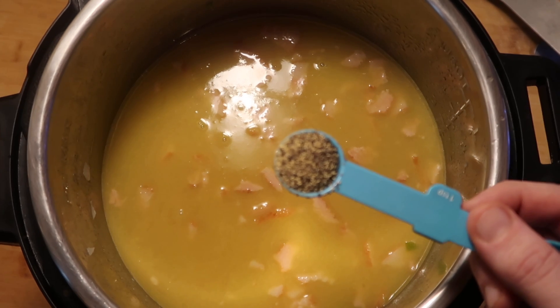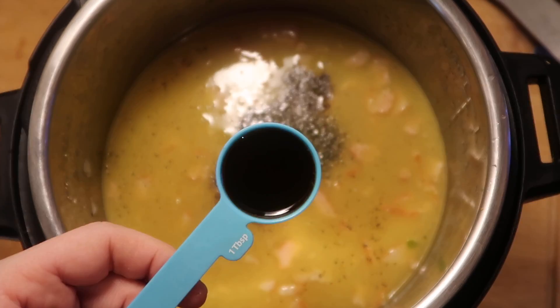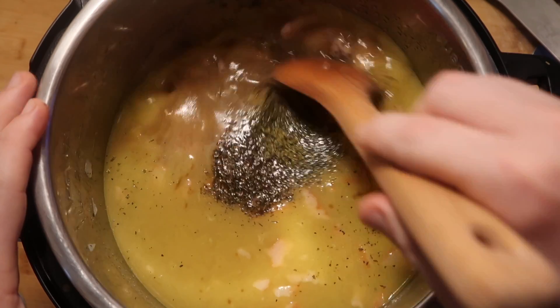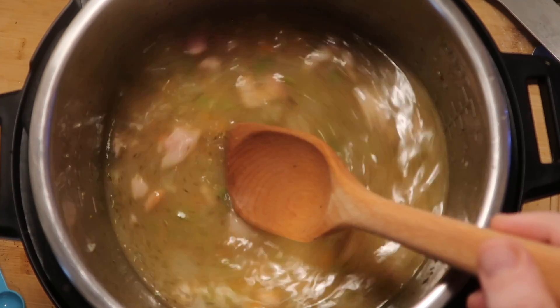Now I'm going to spice it up with one teaspoon of black pepper, one teaspoon of oregano, and one teaspoon of dried thyme. I'm also adding in a tablespoon of Worcestershire sauce — I still don't pronounce it right. Now let's stir all that around in the pot. And if you were using a ham hock or a ham bone in lieu of the bacon, this is when you'd add it.